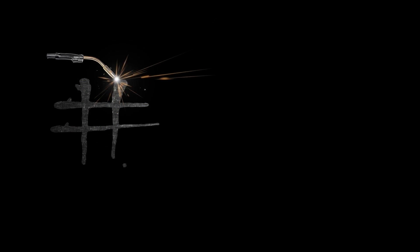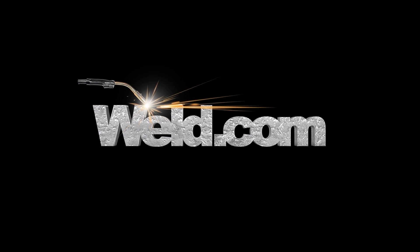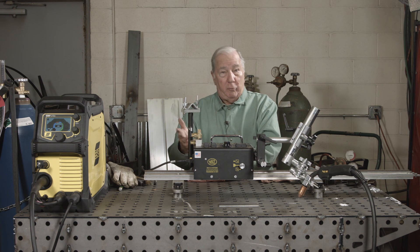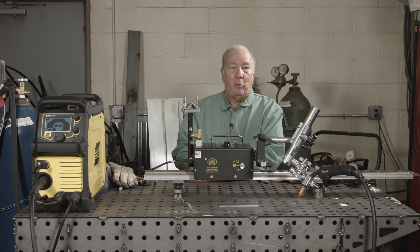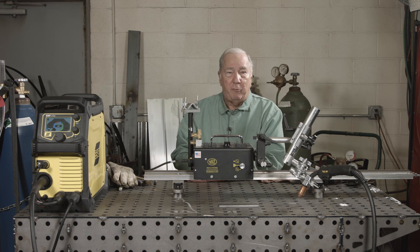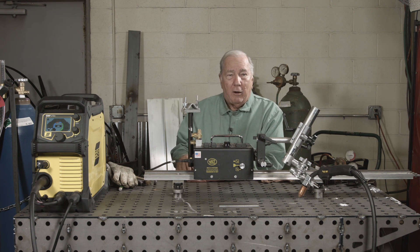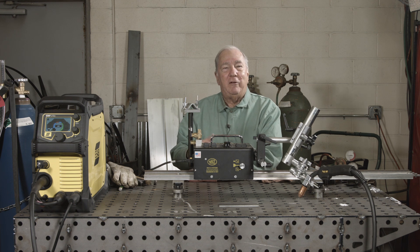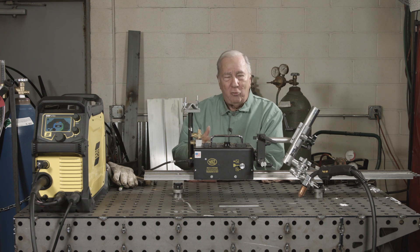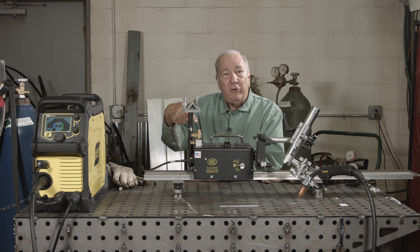Hi, welcome to MIG Monday. I'm Paul. We've done some videos in the past where I've made comments or even done some demonstrations to prove what I feel was a correct way to do things, and then sometimes we get comments from people that say they do it just the opposite and have good luck too. Basically, what I'm talking about is the gun angle of push versus pull when you're MIG welding.